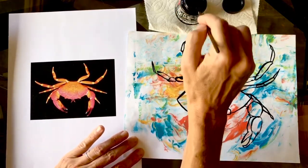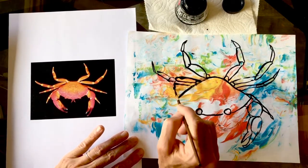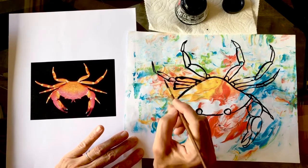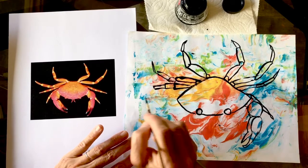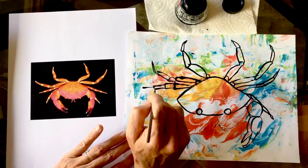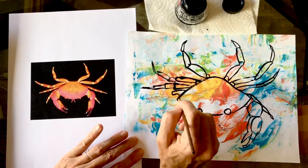Drawing becomes easy and fun. I love that crab legs just have these long and short segments - they seem so fun and easy. Sometimes they look like triangles or rectangles on top of each other. I can't wait to see how you see the shapes and make your own big giant crabs!